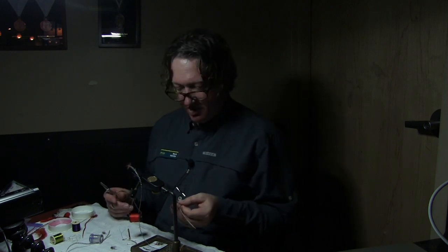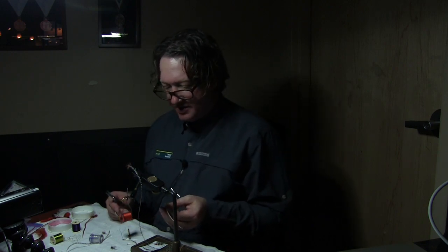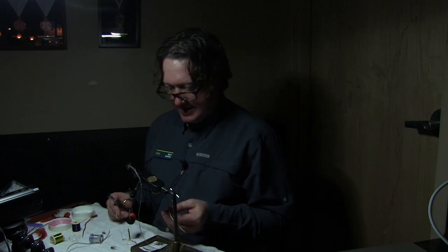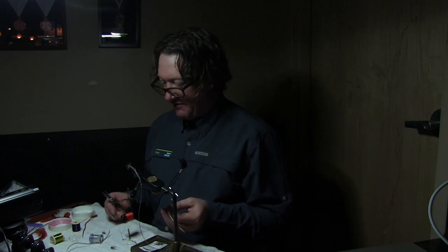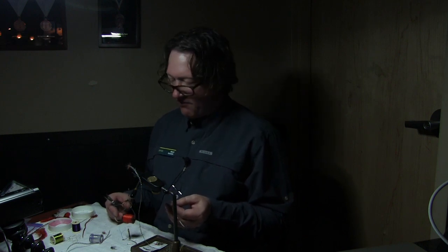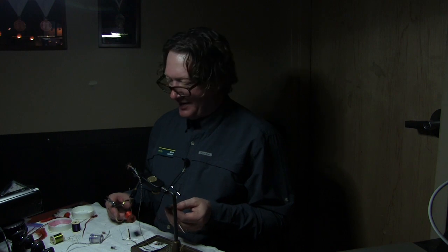Before I move any farther forward — I was a commercial tyer for 13 years. I tied in the neighborhood of 3,500 dozen flies a year, so I'm no stranger to sitting in front of this vise. That's well over 40,000 flies every single year.